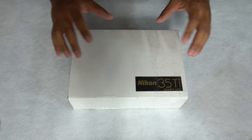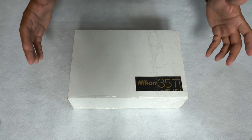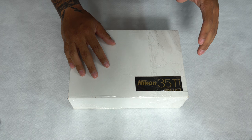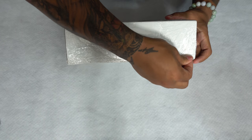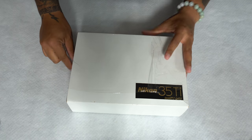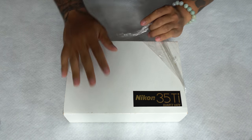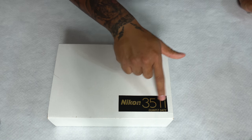I've already taken this box out of the original shipping container just to make things a little bit faster. But there's actually still saran wrap on this box that the seller shipped it in. Upon opening, we have the white outer covering of the Nikon 35 box with the Nikon 35 branding under Ports Date.